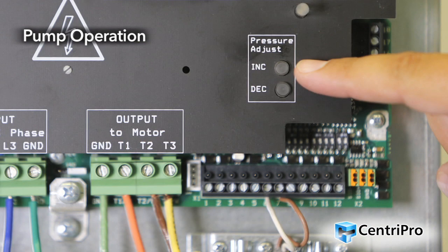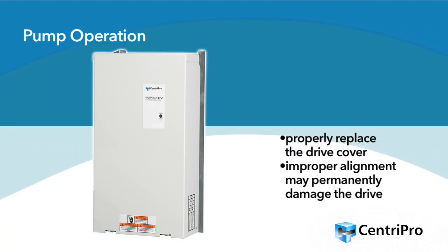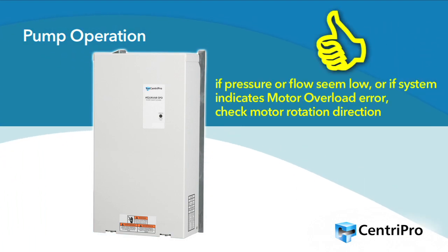Before starting up, check that all electrical connections are correct and tight. At startup, the pump will run to satisfy the factory preset system pressure of 50 PSI for setpoint 1. Once it has, you can push and hold INC or DEC until the desired setpoint pressure is achieved. Replace the drive cover, being careful to make sure the top cover fits into the proper aligning groove. If the cover is not aligned properly, it may hang from the control board and create a short circuit, permanently damaging the drive. Rule of thumb: if the pressure or flow seems low, or if the system is indicating motor overload error, check the motor rotation direction. Refer to the IOM for details.